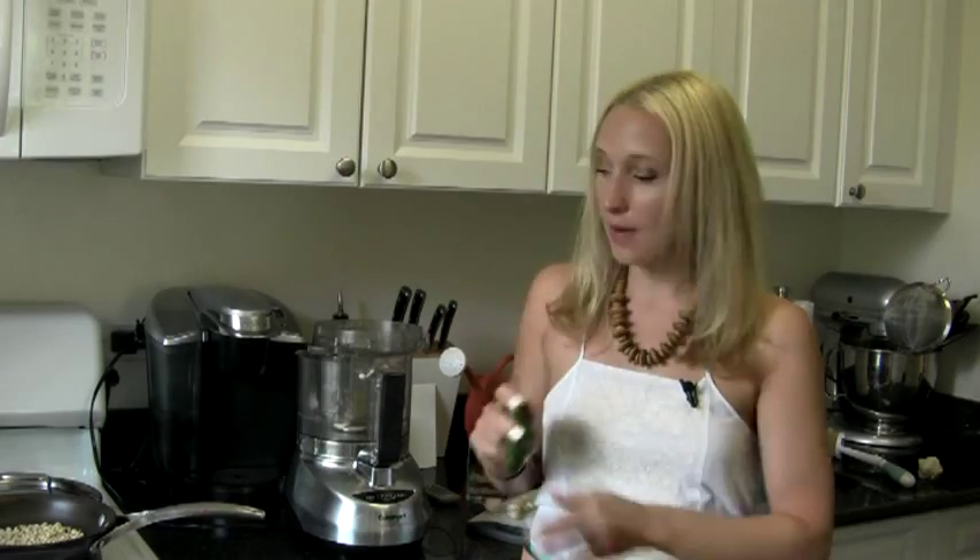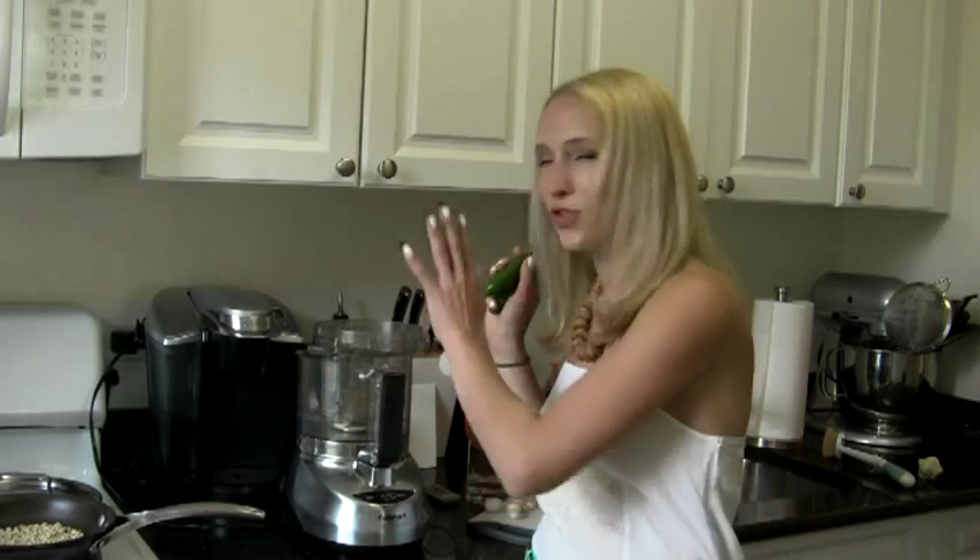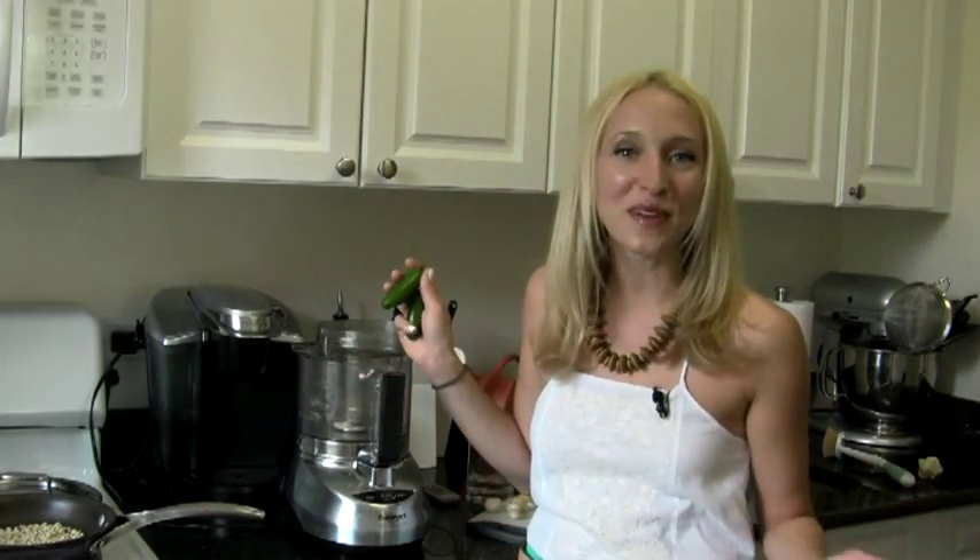I'm also going to roast these jalapeños. These are kind of small — if you had one big one, you could go with just one. But I'm going to roast them, get them nice and black, steam them in a bag, then take off the skins and remove the seeds. We're still going to get some heat, but roasting and removing the seeds and ribs — which is where the heat lives — gives a more manageable heat with great jalapeño flavor. That's really the hardest part; everything else is just throwing it in the food processor.